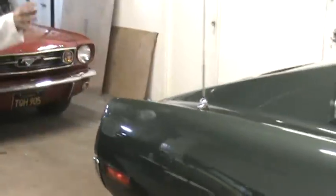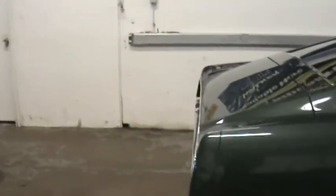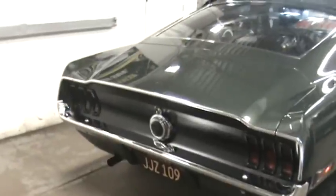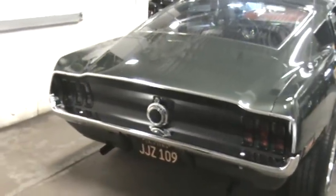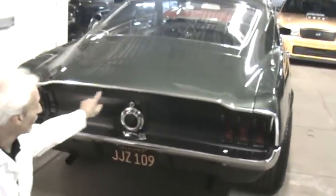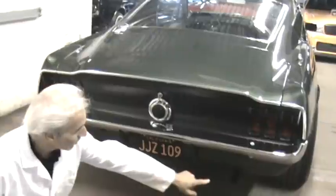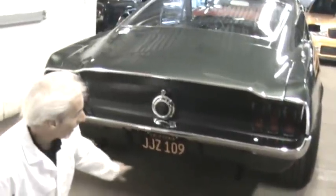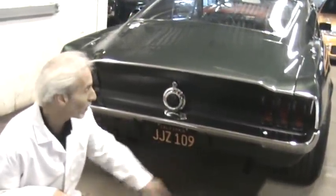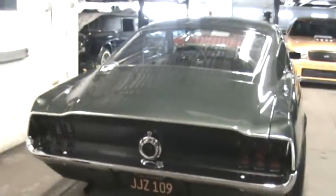We started out with an original 390 GT car — this is an original 390 car, just like the Bullitt ones, and it's a '68, so it's correct footage here. You can see the back end of the car has the blacked-out treatment on the taillight panel and the upper trunk lid panel. Blacked-out gas cap, no reverse lights, and the tailpipes are sticking out just the way they should, and they're blacked out, too. We even got a set of California plates on there just to really make it authentic.